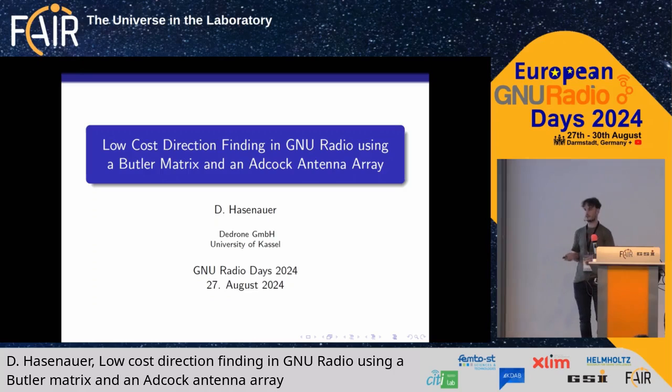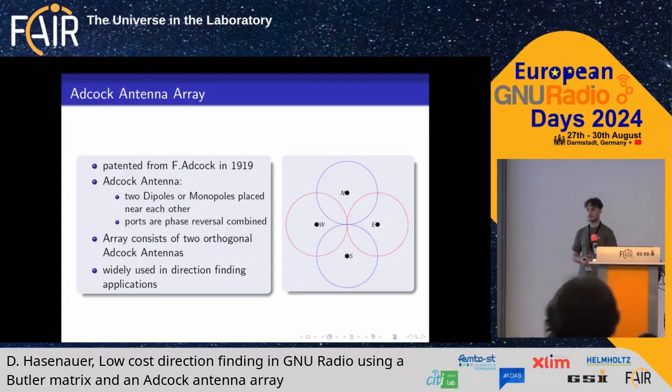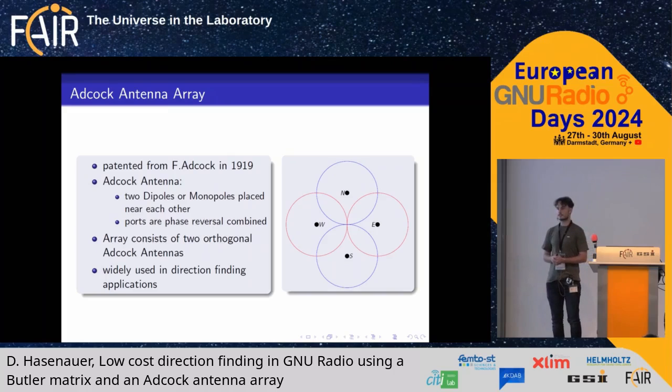First, a few theoretical fundamentals. An Adcock antenna was invented and patented by Lieutenant Frank Adcock in the year 1919. It's a very long time ago, but it's still used in radio direction finding. It consists of two monopolar dipole antennas that are phase-reversal combined to get a figure-8 shaped radiation pattern, as you can see here.